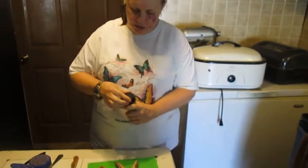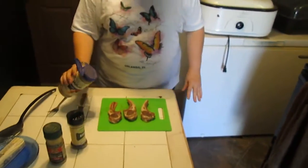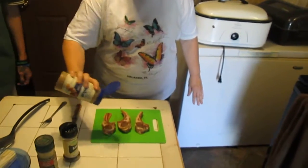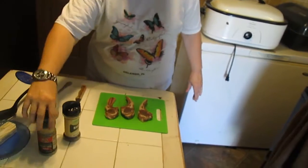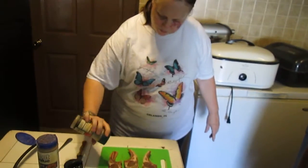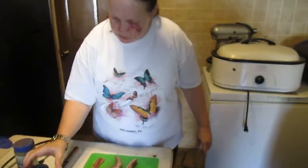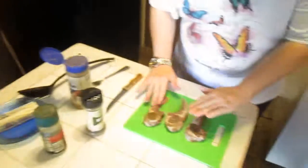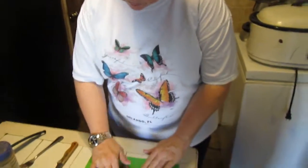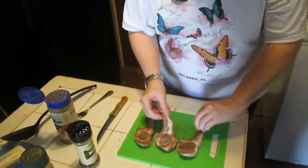Alright, we're going to sprinkle all the lamb chops with the seasoning and then we're going to pat them like this. We're going to pat them like that, yeah. Alright, then we're going to turn them to the other side.